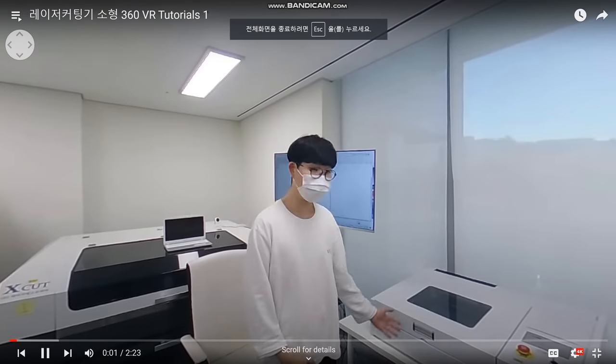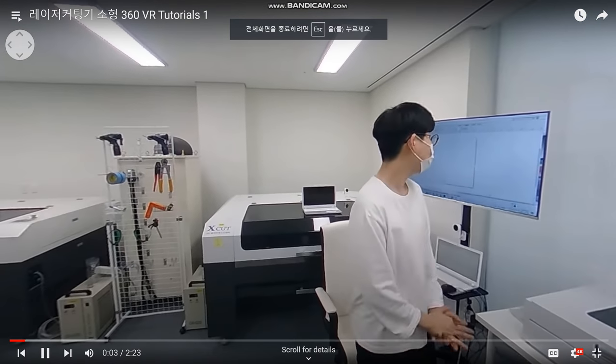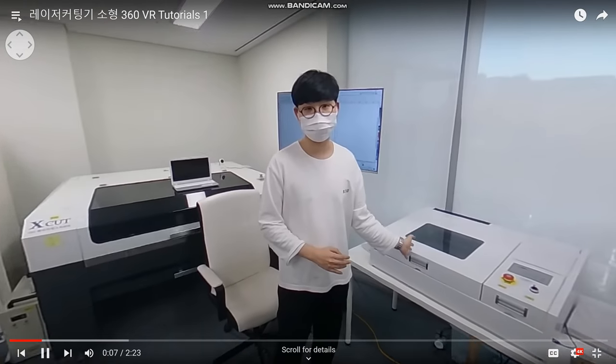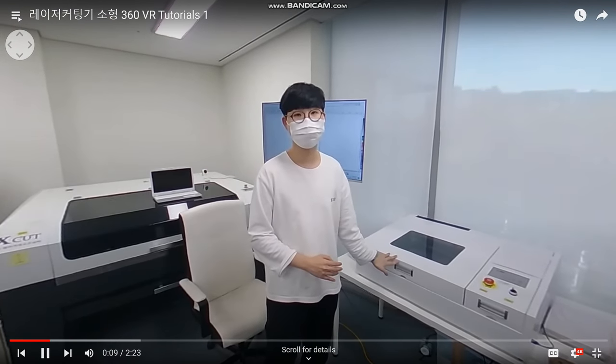Laser Cutting기 Tutorial을 시작하겠습니다. 순서는 소프트웨어 세팅하는 것을 먼저 알려드리고, 그 다음에 하드웨어 세팅, 그 다음에 출력하는 것을 설명해 드리도록 하겠습니다.